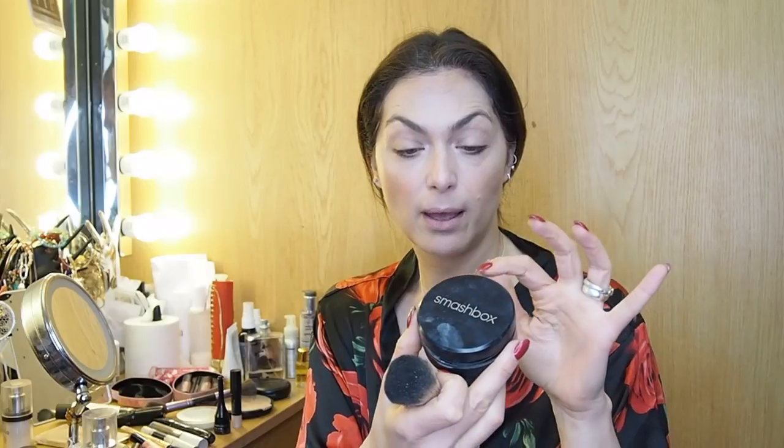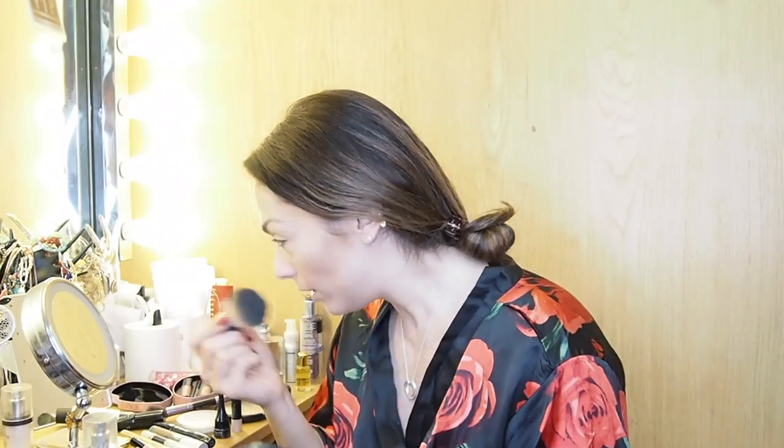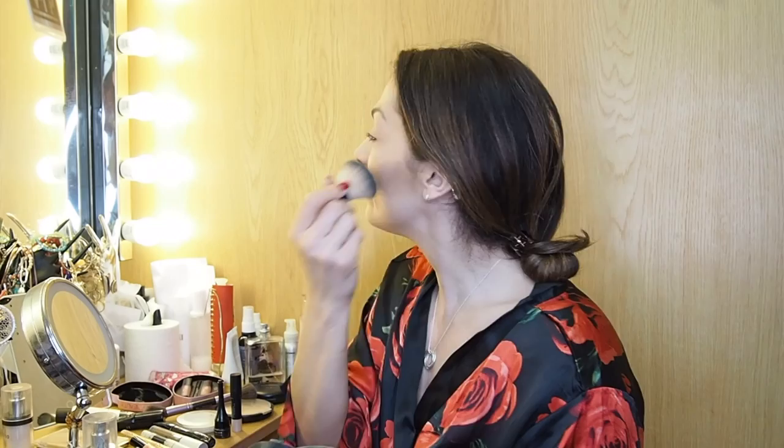Once all of that is applied I need to set it. I use a brush with Smashbox foundation powder — you're supposed to use translucent powder but I find this sets everything really well. I literally just go over everything; it mattifies things, but then you're going to add glow back on after. The way I look at it, this is now my plain canvas — all the highlighting and lowlighting is done — and now I'm going to add colour on top.